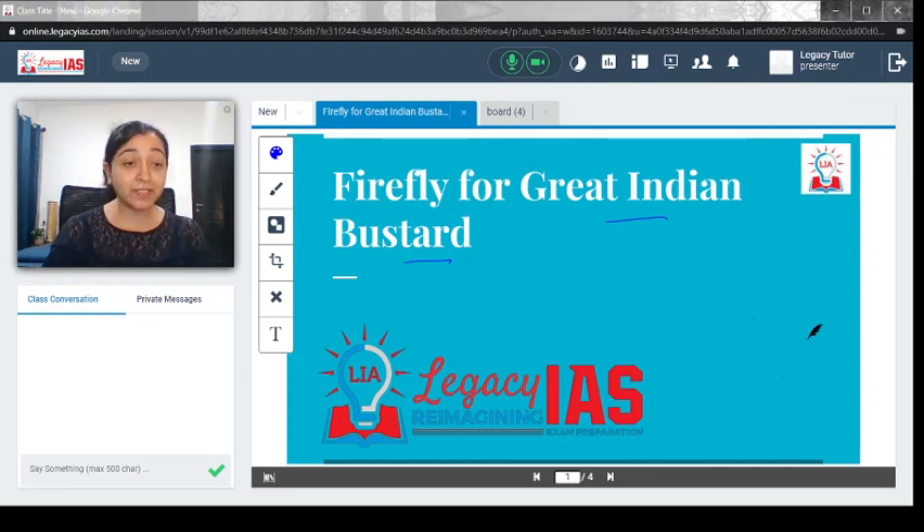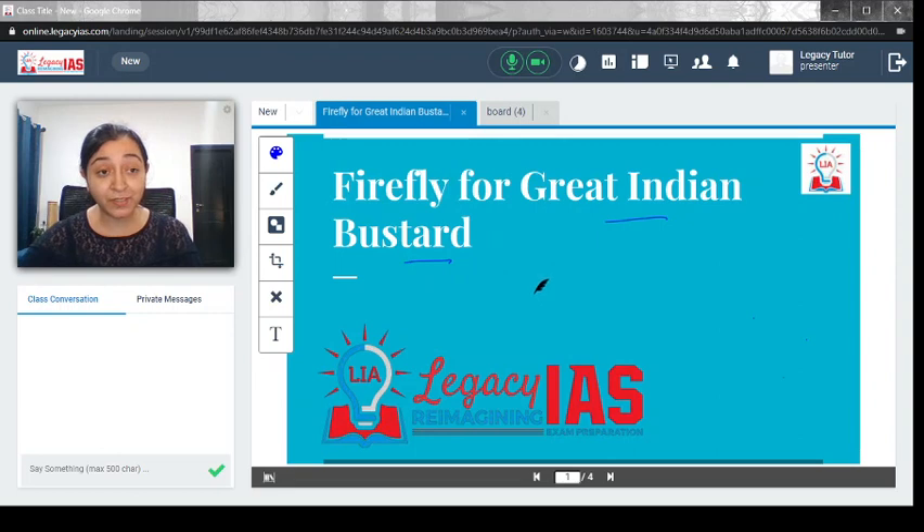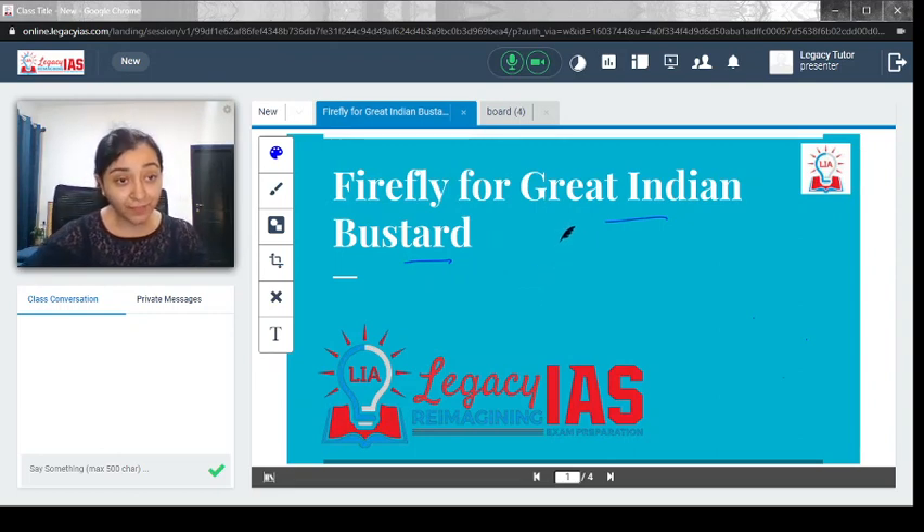In this video we will discuss the Firefly Bird Diverter for the Great Indian Bustard. There has been a very innovative solution proposed by the Ministry of Environment, Forest and Climate Change along with the Wildlife Conservation Society to help the Great Indian Bustard, also known as Son Chireya.